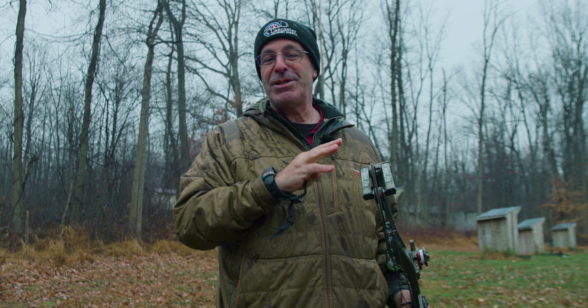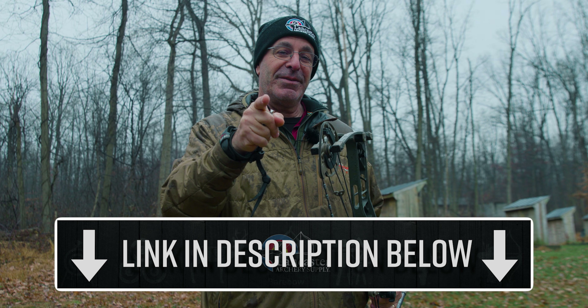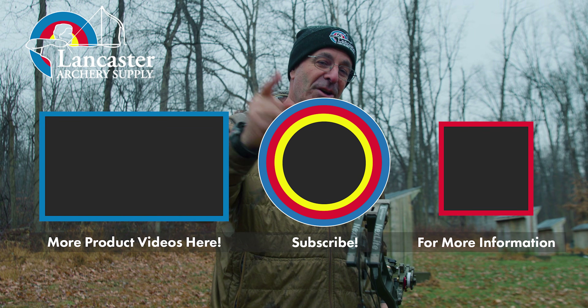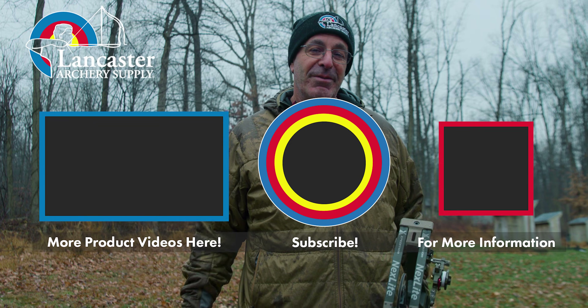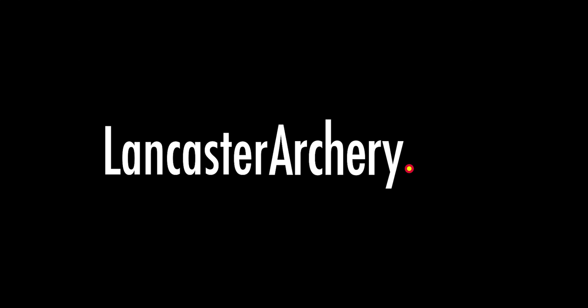If you want to see the Expedition Nexlite 33 and all the different color configurations, click the link in the description below. If you like this video, give us a thumbs up. Want to see more videos like it, subscribe to our YouTube channel and click the bell for notifications. As always, if you have any questions, visit us at LancasterArchery.com.